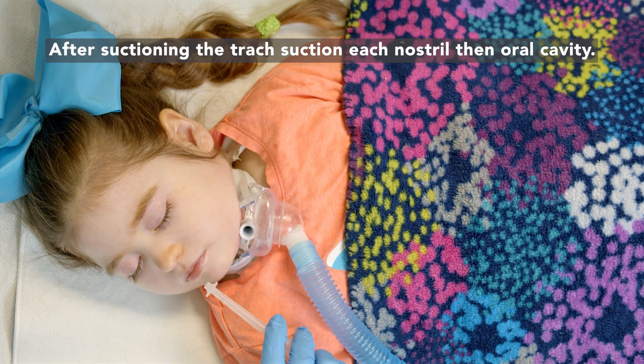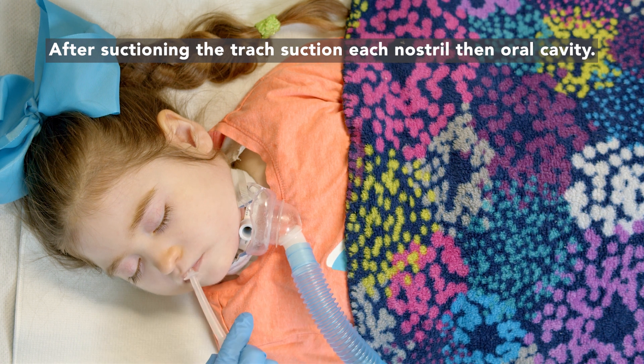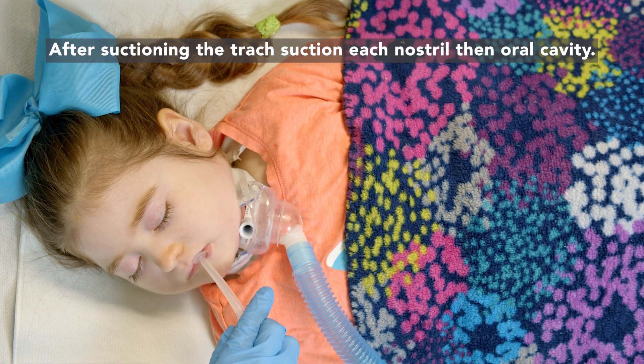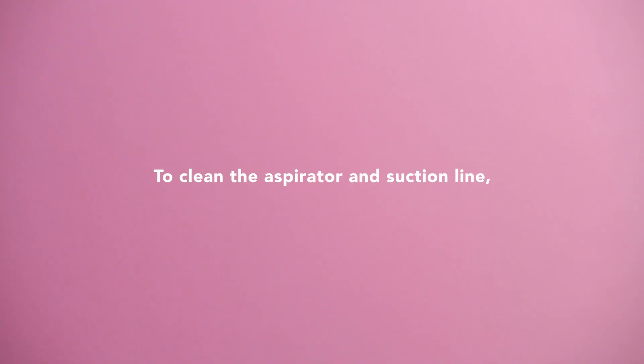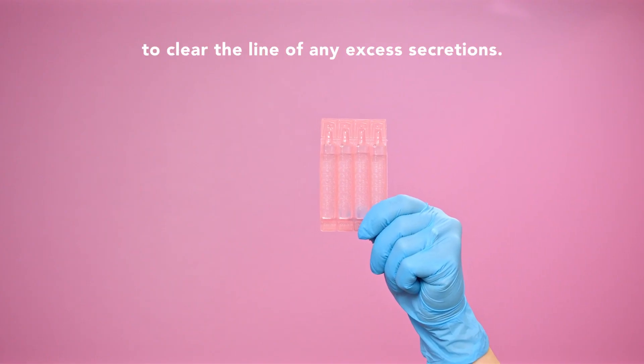Never hold the aspirator on the trach for more than three seconds. After suctioning the trach, suction each nostril, then the oral cavity. To clean the aspirator and suction line, use the pink bullets of saline to clear the line of any excess secretions. Turn off the suction.